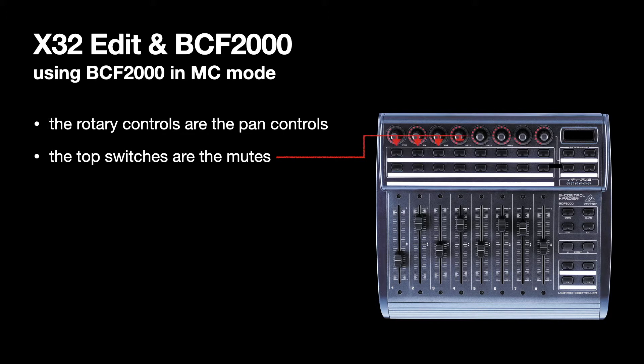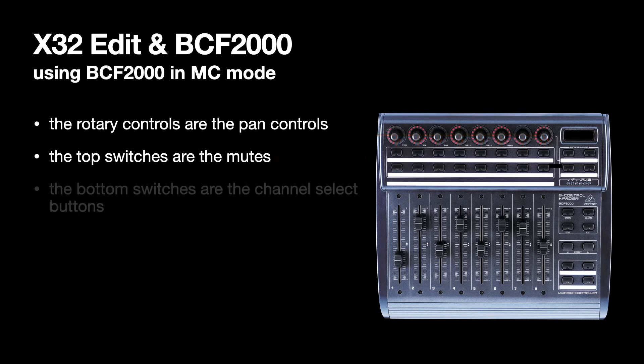The top switches are all the mutes. You'll see mutes in the X32 edit application on the computer — if you press them a channel gets muted, and if you press again it's unmuted. The second row of encoders are the channel select buttons, just like selecting a channel in X32 edit. You can still select a channel in X32 edit as well. The faders are motorized faders, so when you move something they snap into position.